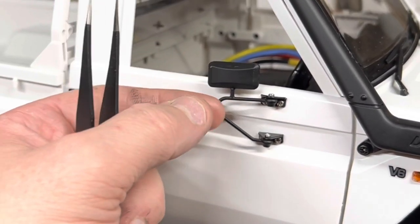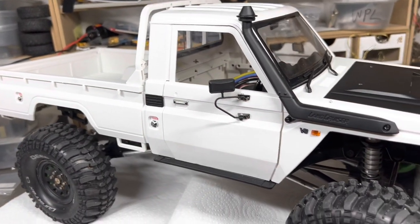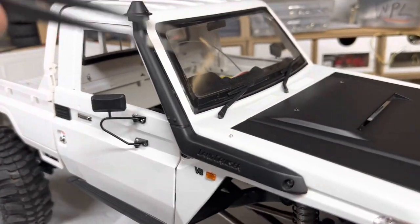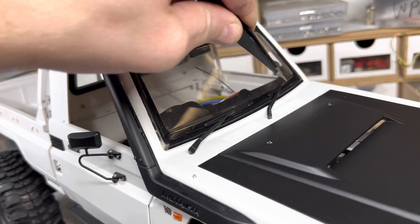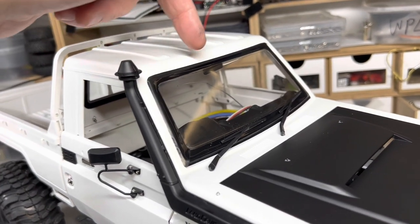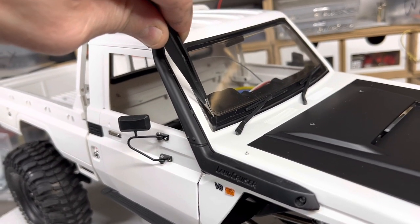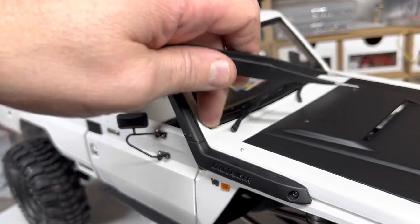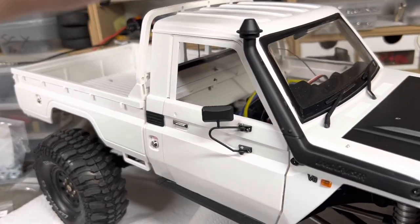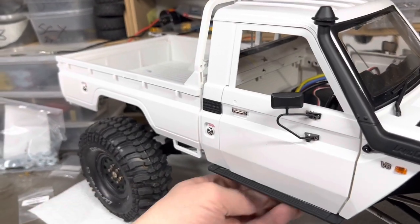I always make sure the mirrors are loose so that if you do take a fall they fold in and hopefully won't break off. You've got the snorkel with the Land Cruiser branding. The window decals are quite a pain because as soon as you get close to the window the static sucks them on — I ended up pulling the bottom off after sticking it on and it's stretched with a bit of a crease. I also cut out the side windows on the glass, but there are plenty of screw holes that attach the glass in to stop it from moving.